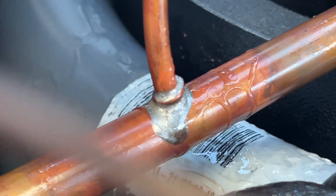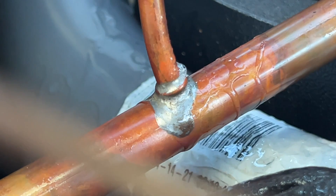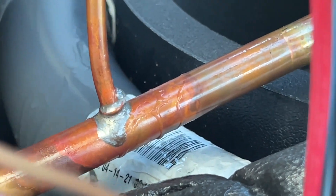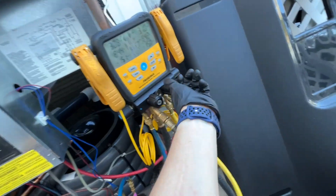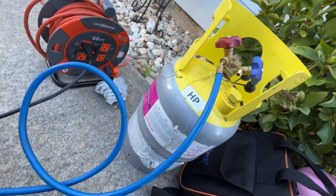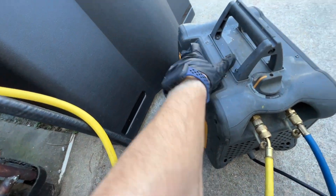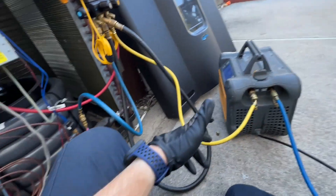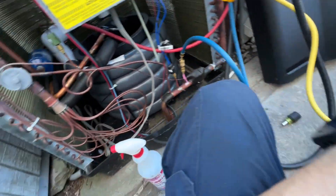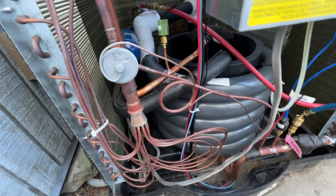We'll probably repair the leak since I can't contact Hayward. We'll use some braze, then vacuum down and charge it back up. I purged my hoses, got my recovery tank hooked up, and I'm going to start the recovery. After that I'll hook up nitrogen, flow nitrogen, and get to brazing.